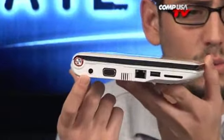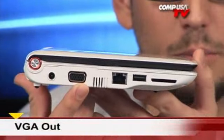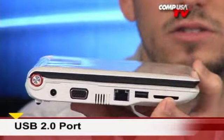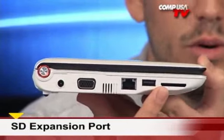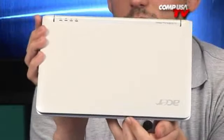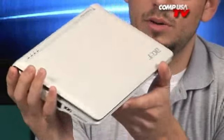Starting over here on this side, this is where you plug in your power. You have a VGA connector to output to a bigger monitor if need be. You have your 10/100 Ethernet, a USB 2.0, and then this is the SD expansion slot — so this is where if you want to add memory for extra storage, this is where it goes. You can do SD and SDHC no problem at all. It's very nice, very glossy, really nice all around. I was very surprised with the build quality as well as how pretty it looked.